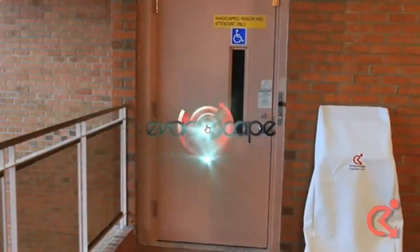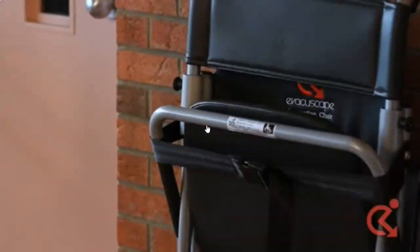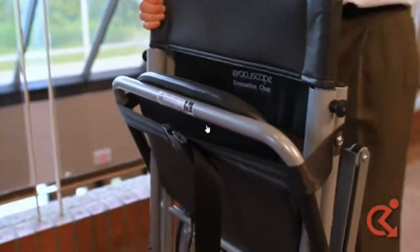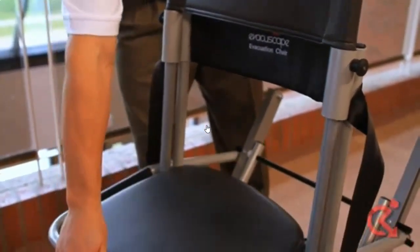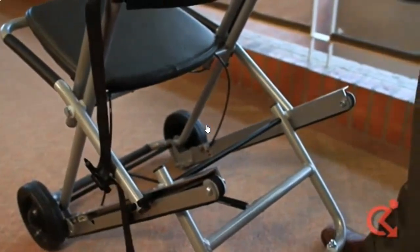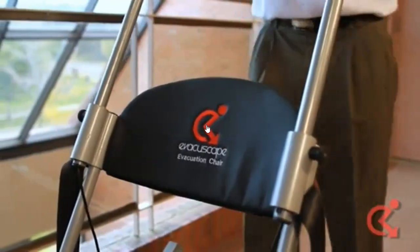In the event of an evacuation, the Evacuscape chair can be deployed using four quick and easy steps. Take off the cover and remove the Evacuscape chair from the wall-mounted bracket or storage position. Undo the seatbelt to lower the seat and track. Push the seat down until it is fully deployed, then pull the rear wheels out until they lock. Pull out the adjustable pins and lift the handle until it locks.